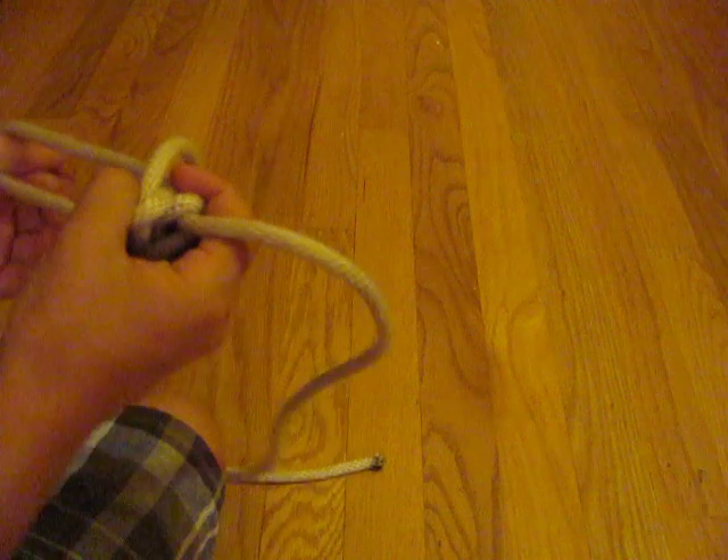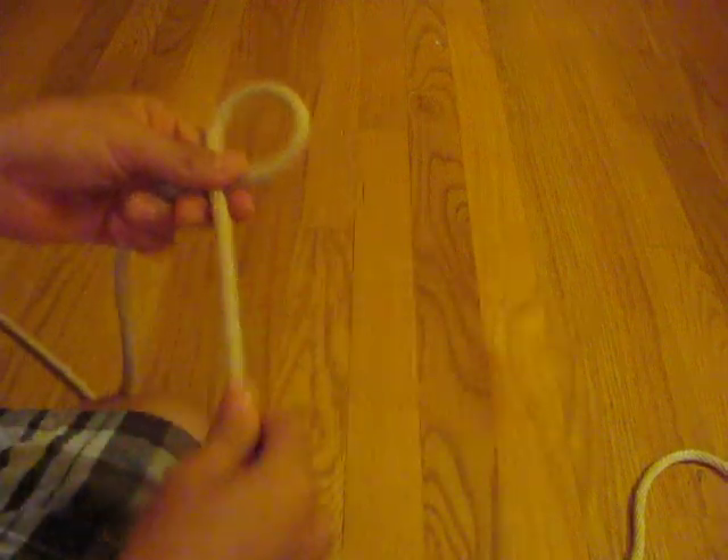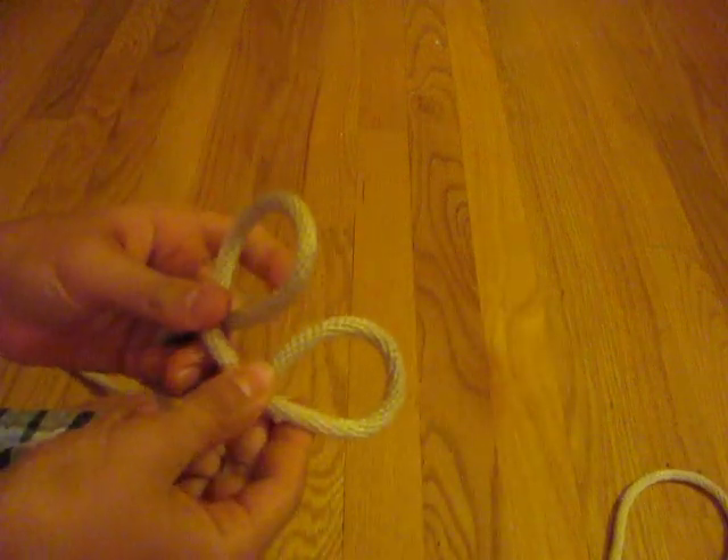The next knot I'm going to show you is the Bloody Knuckles Knot. It looks like a fist — it's very cool. I'm just showed you a girly knot; now this is like a manly knot. Go ahead and you're going to be using a finger for this. Make one loop, make a second loop down the chain, and put it behind. Put it on your finger and pull like that.